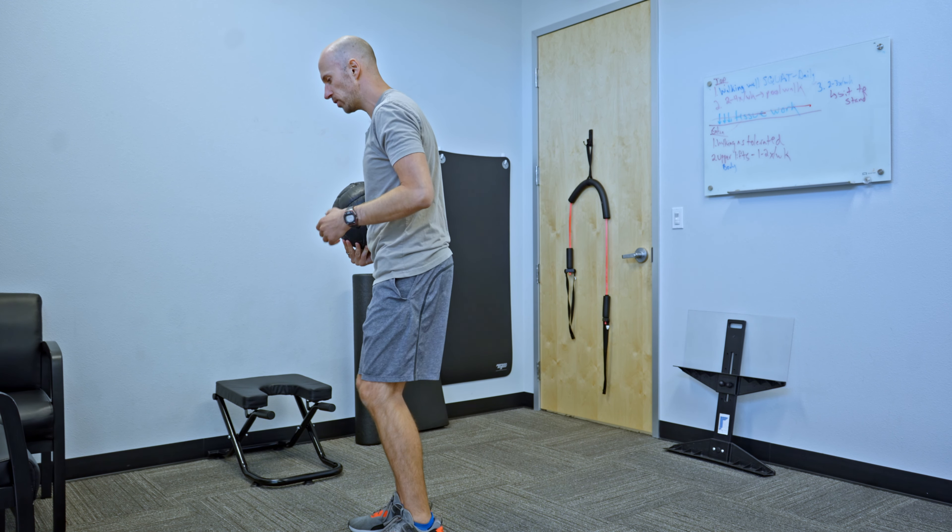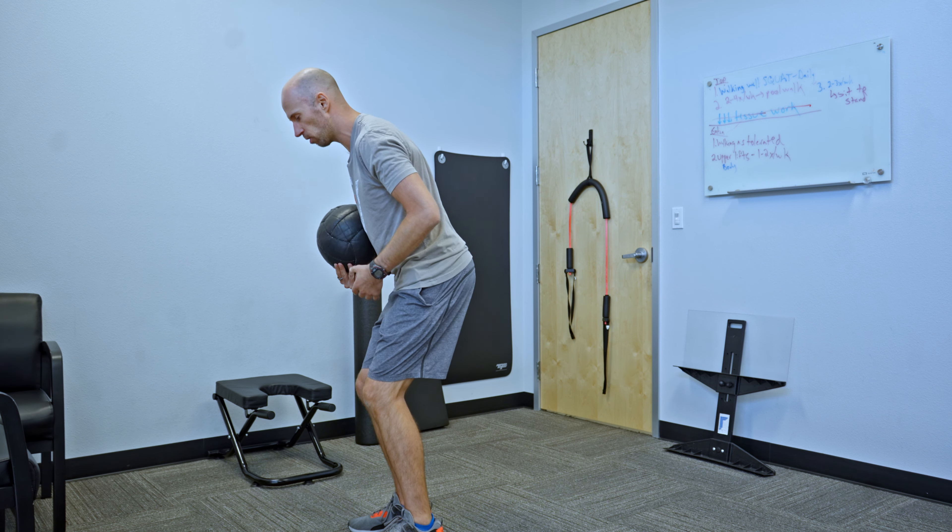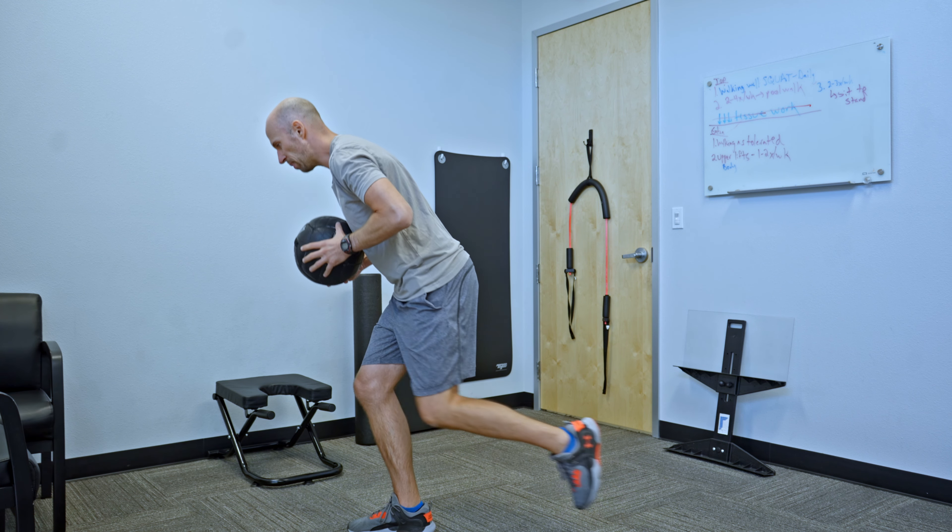You're going to combine two things. First is going to be a reverse lunge. I want soft knees — I'm going to do it a little bit more in a bent-over, or a superhero position, and you're going to step back and down like that.